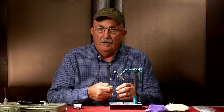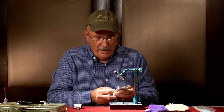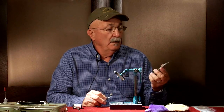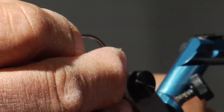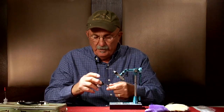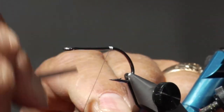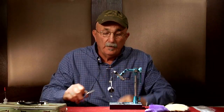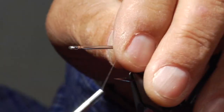I'm Steve Potter and I'm going to tie a Dahlberg rabbit strip diver. I'm going to tie it on a Daiichi 25-46 two-aught hook. Put it in the vise. I'm using GX2 goodbrow tying thread and I'll start it right about the foot point and travel down to about halfway to the barb. Make sure that's nice and firm.